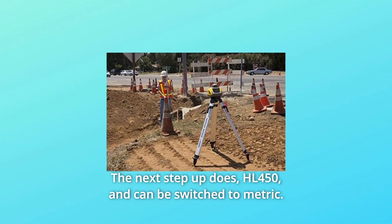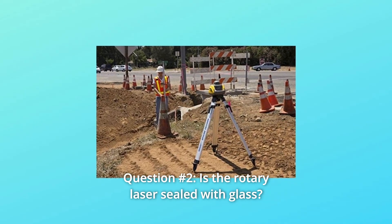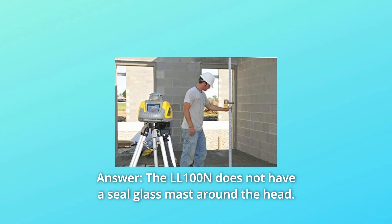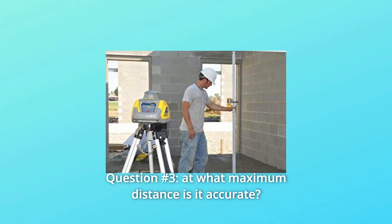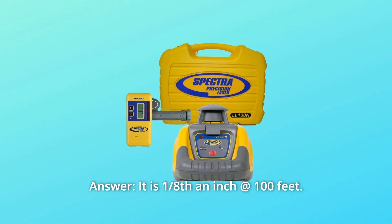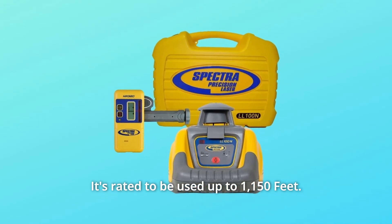The HL450 can be switched to metric. Question number 2: Is the rotary laser sealed with glass? The LL100N does not have a sealed glass massed around the head. Question number 3: At what maximum distance is it accurate? It is 1/8 of an inch at 100 feet, and it's rated to be used up to 1,150 feet.